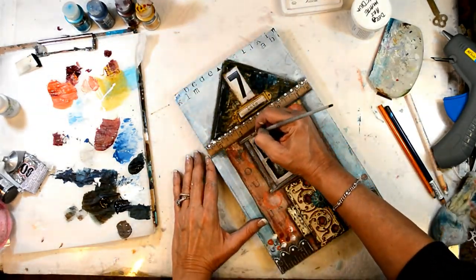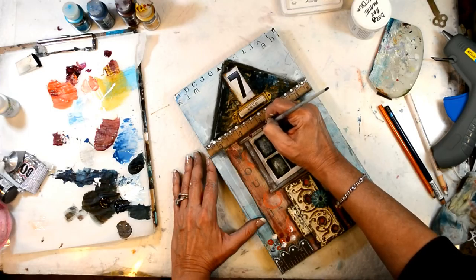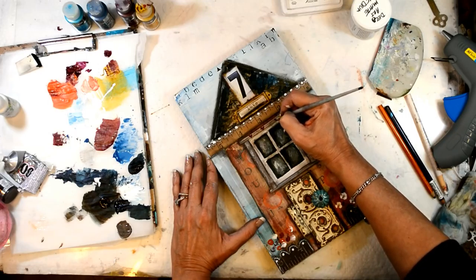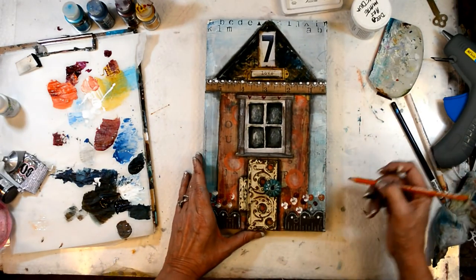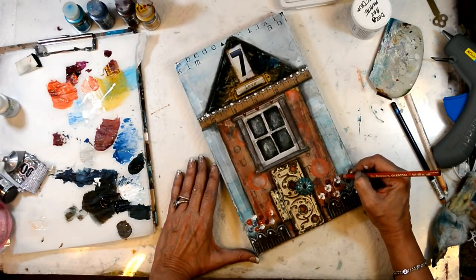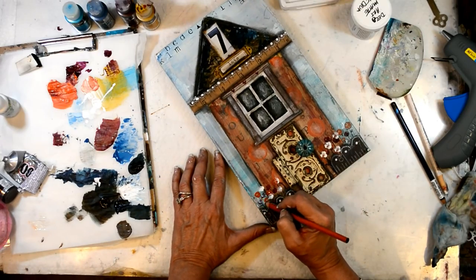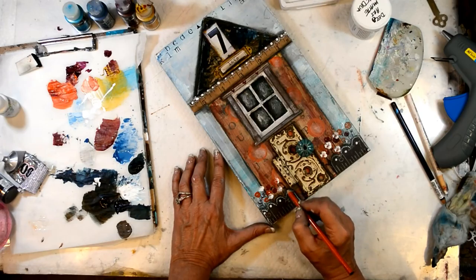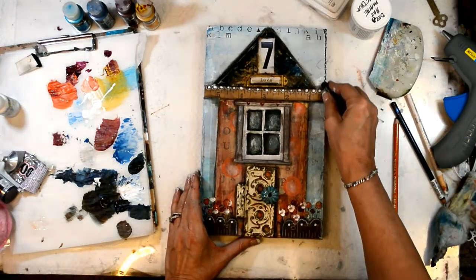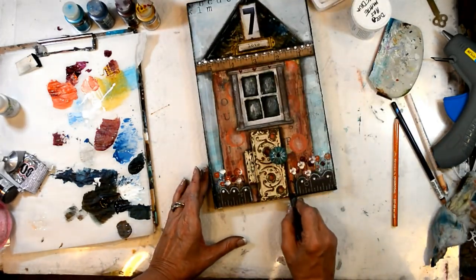I'm adding just some tiny little hearts up above the window in quinacridone magenta fluid acrylic. I'll also finish up my flowers, adding some stems and leaves with my charcoal pencil. And there you have it, my friend — just finishing this up with a little bit of black charcoal around the edge.